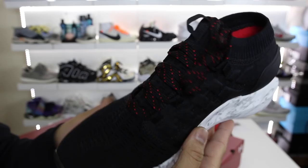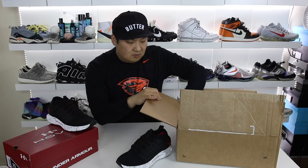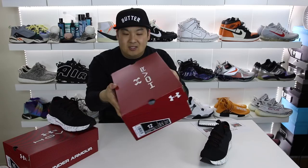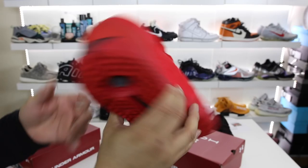They're going to have a couple of different Hover models — this is the Phantom, and they also have a Sonic which is a low-top running shoe. Let's go ahead and show you guys the other one, which is the pair I'm going to be giving away. So I have a size 12 here of the Phantoms as well. If you guys follow me on social you saw me teasing these on Twitter and Instagram. This is the red pair and these ones are really clean. Size 12, and I'm going to be giving these away in this video compliments of Hibbit Sports.